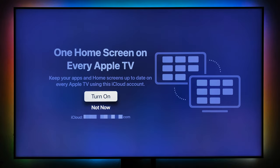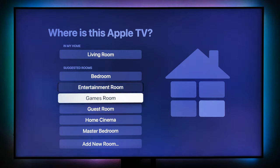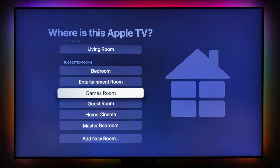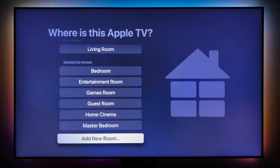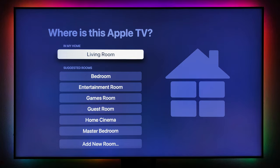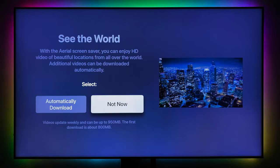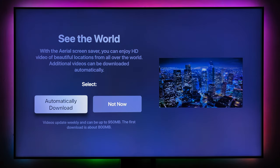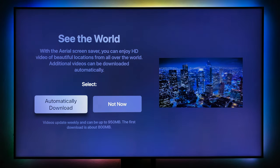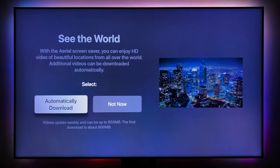You can sync across all your devices if you have multiple Apple TVs — I'll turn it on. Then choose where you're going to use this Apple TV: entertainment room, game room, guest room, master bedroom, or add a new room like a man cave. Also there's a screensaver option — it downloads beautiful screensavers that cycle through whenever your TV is idle.